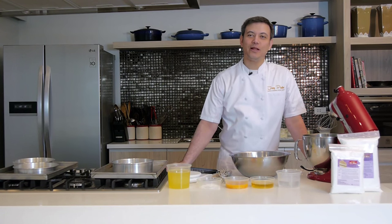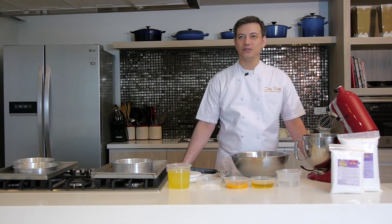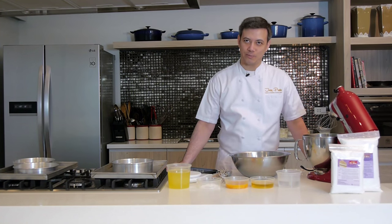Hello, I'm Chef Joey Pratts. Welcome to our kitchen. Today I'm going to show you how easy it is to make wonderful cakes and pastries using the Joey Pratts Ultramixes line.